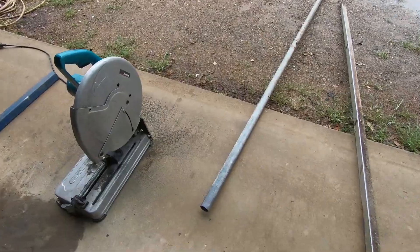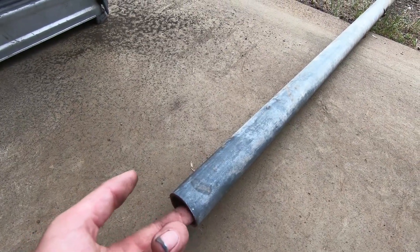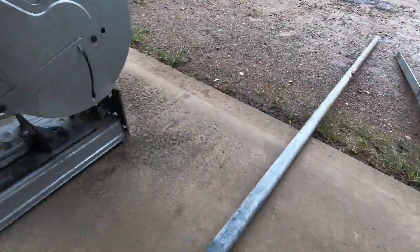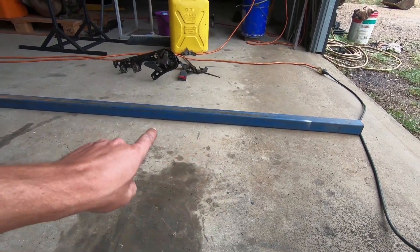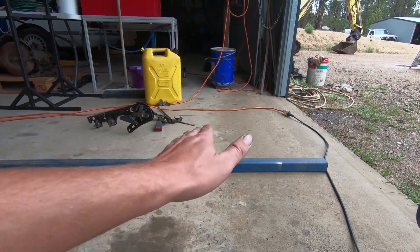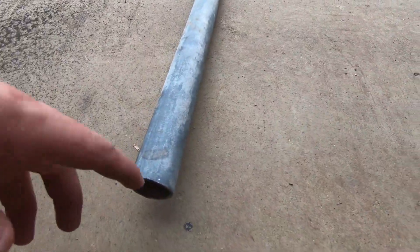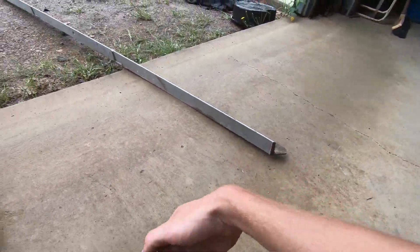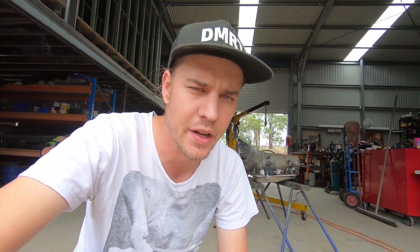I found some pipe from the scrap pile — the internal diameter is pretty much perfect for the press pin to fit inside. I've also got some angle iron and some 50mm box section. The plan is to cut a bit of angle, recess it into the box for structural rigidity, and weld another bit of angle to the bottom of the pipe, so you can sit it on the press shelf and press it straight down into the angle in the box to get a 90-degree bend in flat bar.